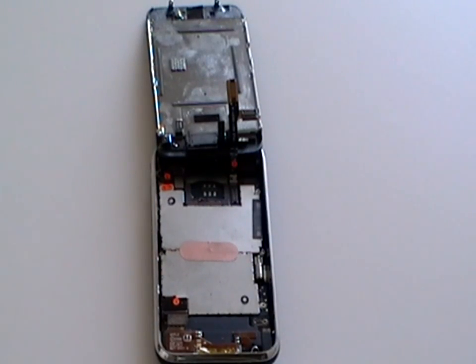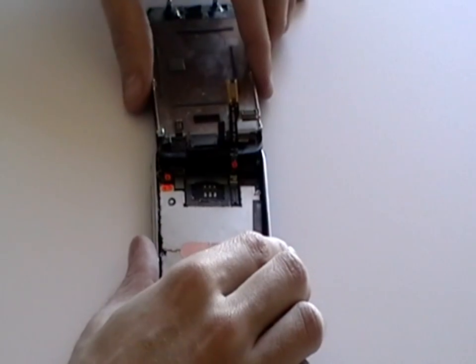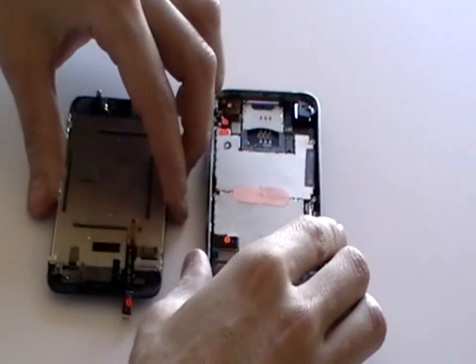Now that the jaw connector has been opened, we can carefully remove the digitizer glass from the rear.